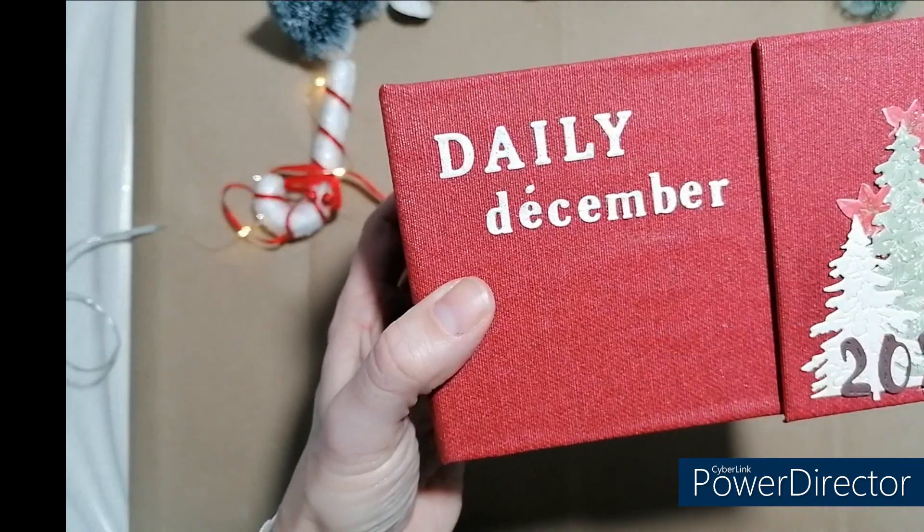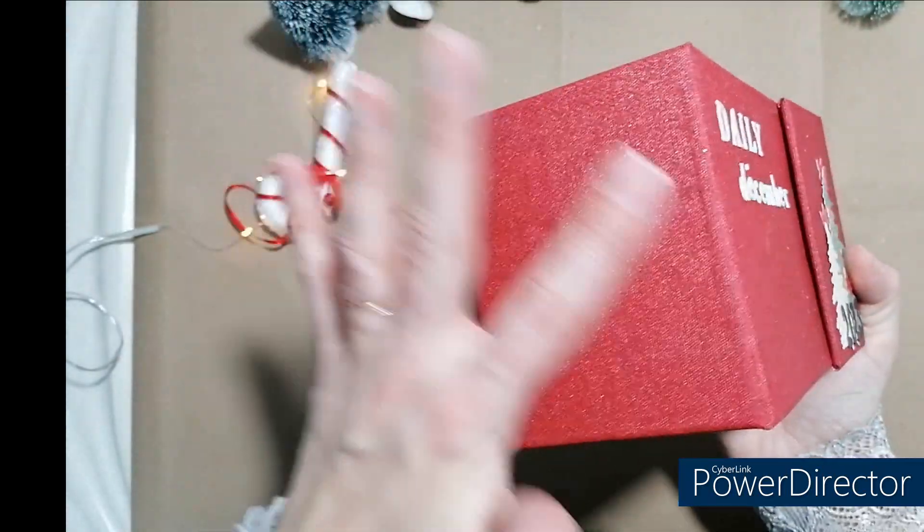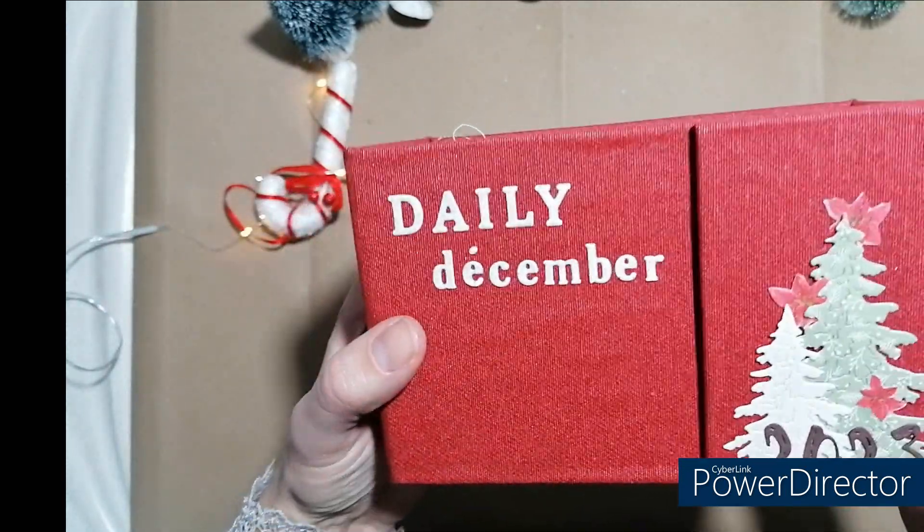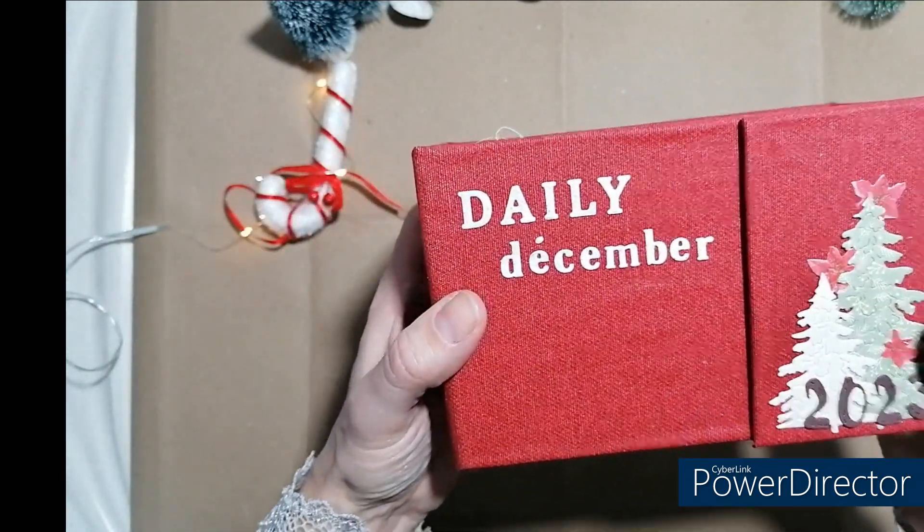Pour la couverture, j'ai utilisé du coton enduit — c'est ce que je me sers généralement pour ma couture. Et là je trouve qu'il s'accordait très très bien avec mon papier et tout.